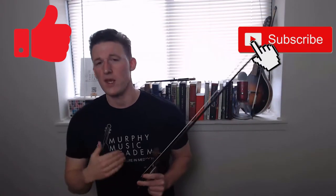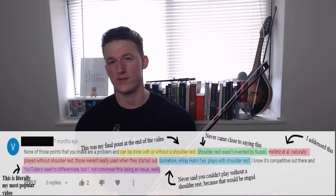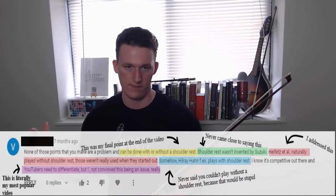Also, comment after you watch the video - don't be like the guy who commented on my shoulder rest video complaining about things that I actually addressed in the second half of the video. Don't be that guy.